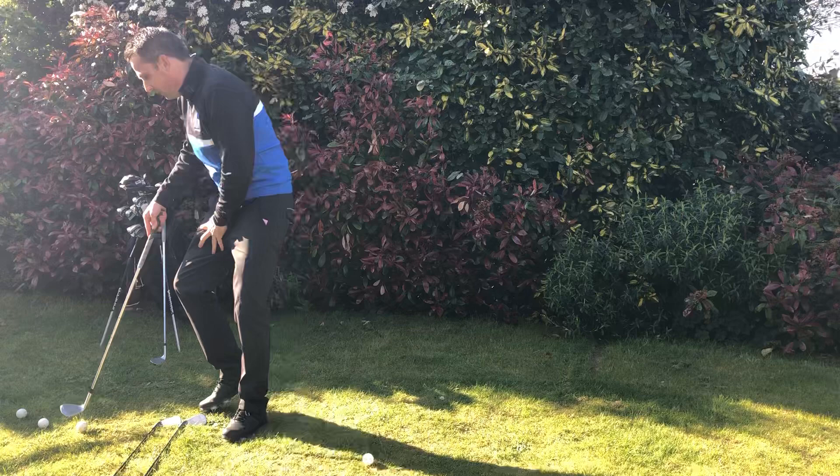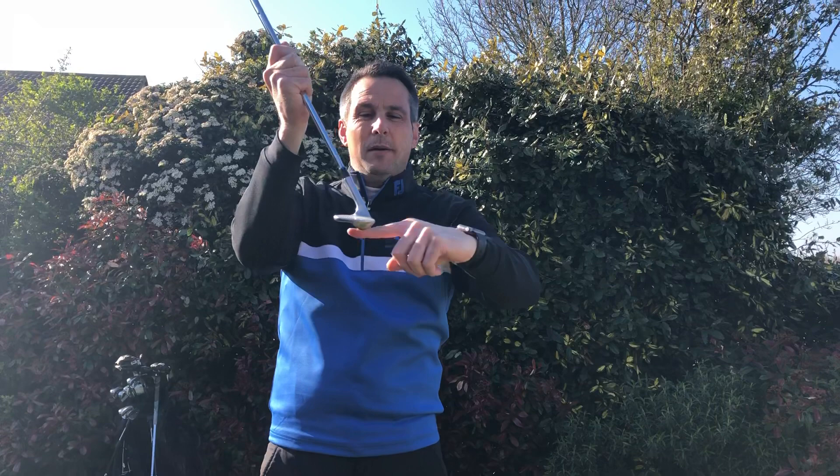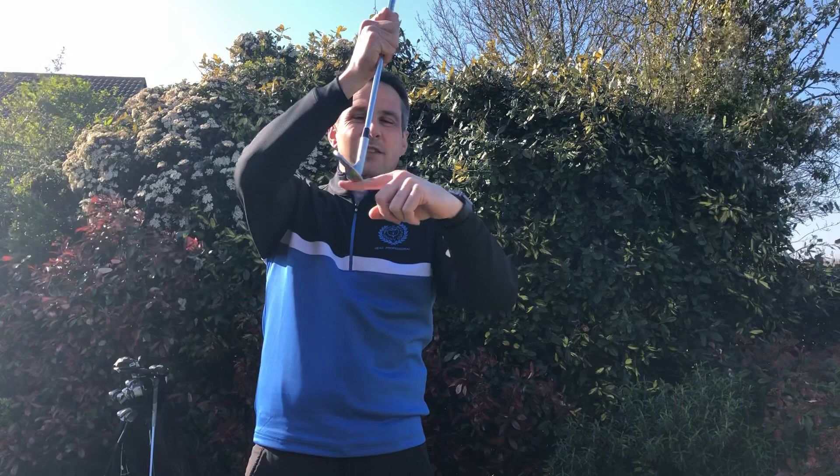Let me show you what I mean. If we have the hands back, what we're going to see is that the bottom of the club is going to skim the ground and this bounce here is going to skim and thin the ball across the green. What we want to do is push the hands forwards, and this makes the bottom edge flat to the floor so you can skim the club across the floor.